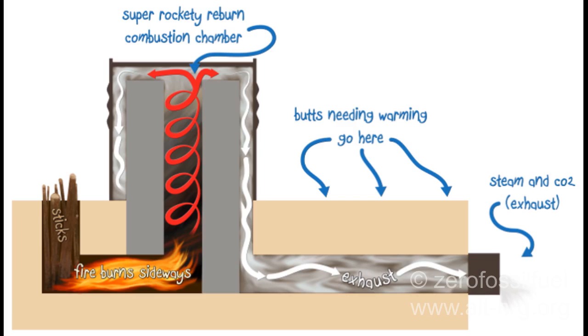A rocket stove mass heater uses a large thermal mass to store heat so that the heat is given off evenly over the course of an evening or even over the course of a couple of days. In my case, I won't be using the large heat battery. I will simply be reclaiming any additional heat that would normally go out the exhaust in the form of a heat exchanger on the exhaust pipe.